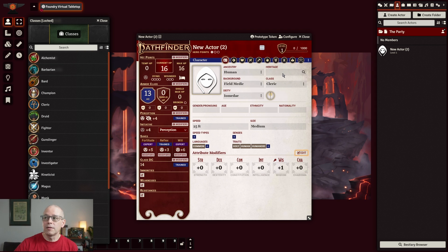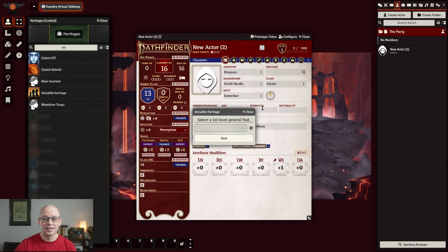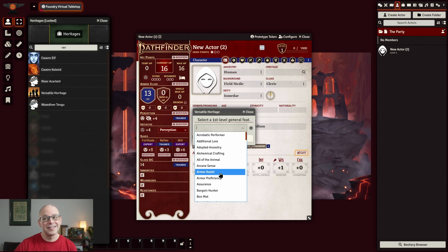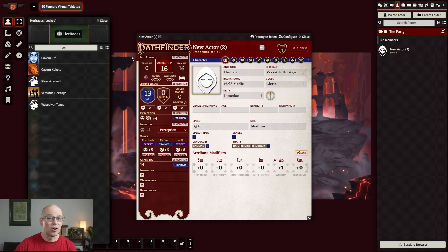We need to select a doctrine. We were going with Warpriest for our particular build and we're going to go ahead and stick with that. You do see one other box up here, which was a heritage — we chose a versatile heritage for our character. So we're going to go ahead and click on that, do versatile heritage, and drag it over. It's going to ask for our first level general feat — we picked this particular heritage specifically so we could get armor proficiency. We'll hit save.